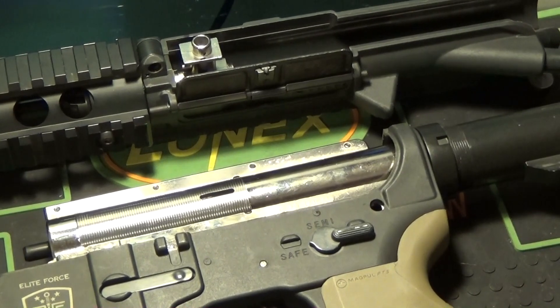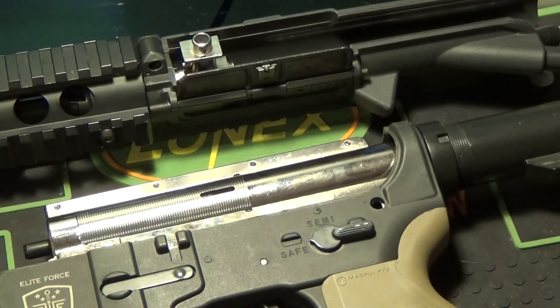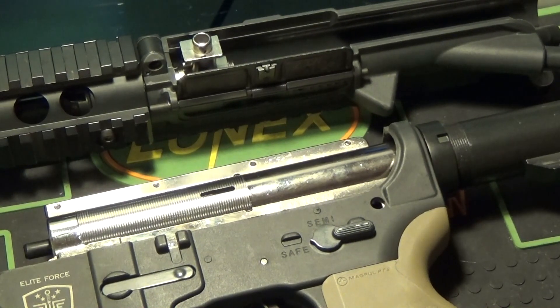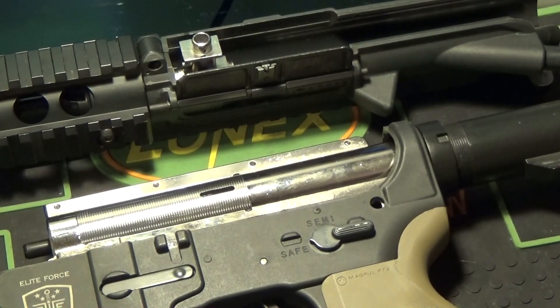So those are the modifications I had to perform to get this gearbox shell to fit into this Ares receiver. And even still, it is very, very tight in the upper receiver. It actually splits the upper receiver just a little bit so you can see underneath and it looks a little wider. However, it doesn't really degrade the performance or overall looks for the most part. I couldn't do anything to fix that — I'd have to shave down the upper receiver insides and that would make it weaker and thinner, so it just wouldn't be worth it overall.